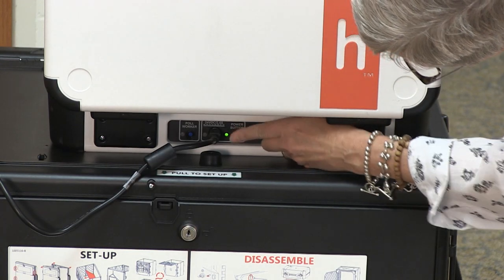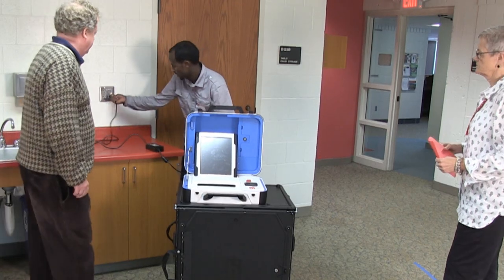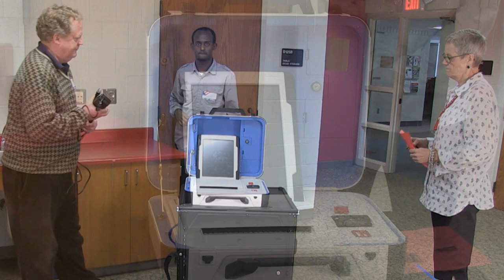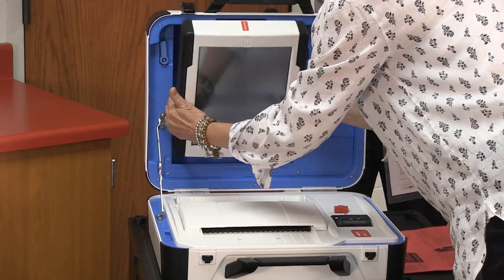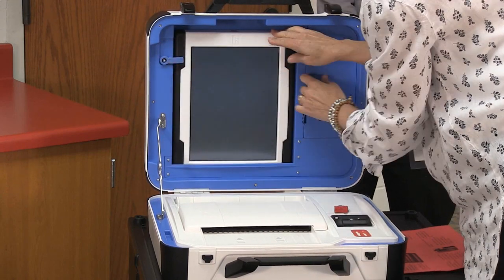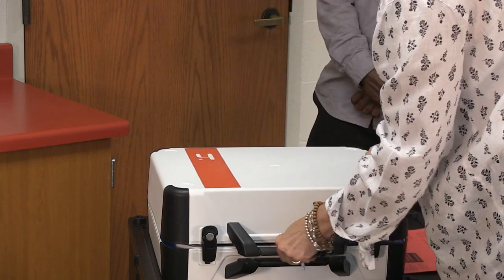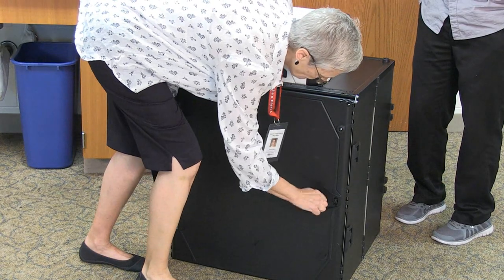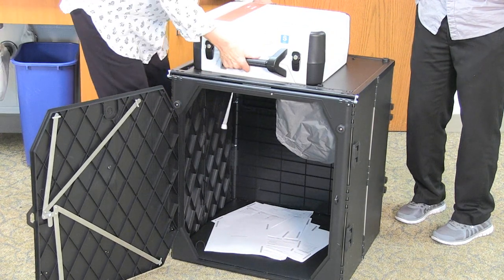Once the reports have been printed, turn off the unit by pressing the red power button on the back side of the ballot counter. Once the unit has completed powering off, you may begin to take down the ballot counter. Wait until the display screen is completely blank before removing the AC power cord. Then, using the blue key, unlock the tablet, tilt it forward, and remove it from the cradle. Place the tablet into its compartment, lower the blue latch, and lock the tablet in place. Unlock the lid braces and lower the cover of the ballot counter. Using the black key, unlock the front door of the ballot box and unlock the ballot counter from the ballot box by pulling the white string down and forward.